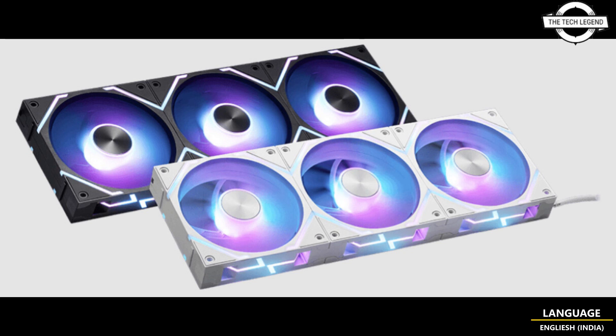It is designed to excel in any scenario, whether using an AIO liquid cooler that requires high air pressure or focusing on chassis heat dissipation that requires high airflow. Its 9-blade design can achieve a maximum air pressure of 2.56 mmH2O and maximum airflow of 73.82 CFM.